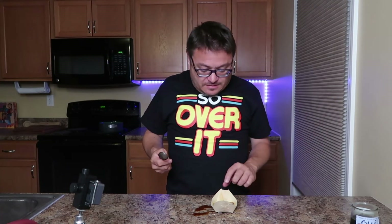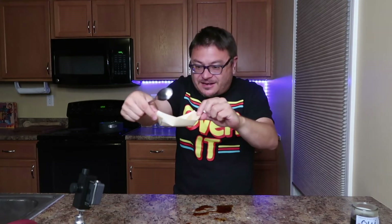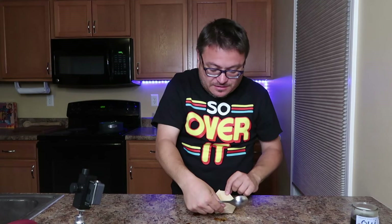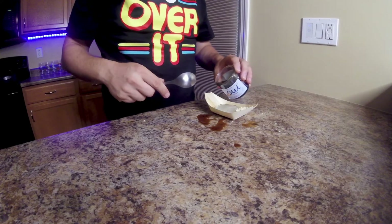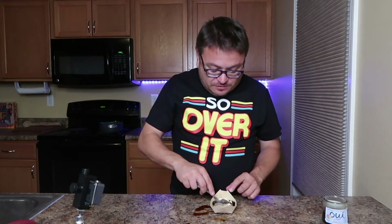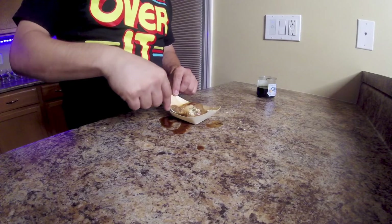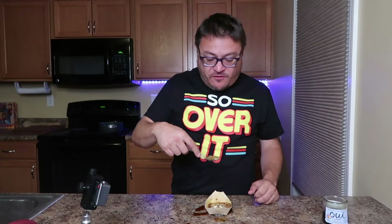I'm already noticing a problem — it's leaking from the boat. That's my syrup. I'm gonna add a little more just to give it the most taste possible, but the boat leaks. Okay — flour, syrup, and a water jello all down in one. I don't know if you mix it up or what — they don't tell you how to eat it.